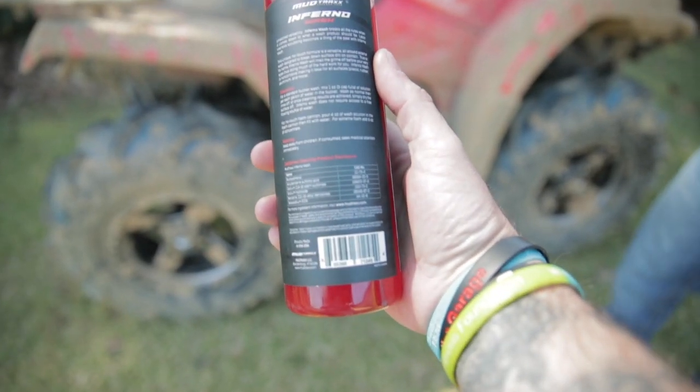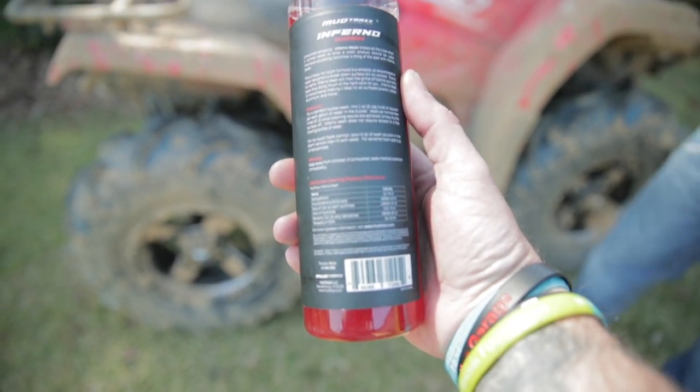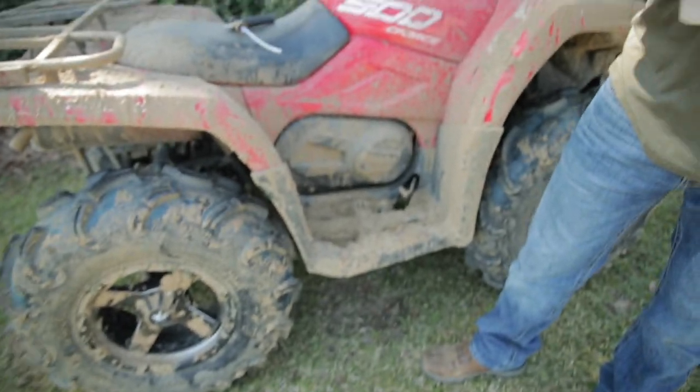On the back it says: for a no-touch foam cannon, 4 ounces of wash solution into the foam cannon, then fill with water. For extreme foam, add 6 ounces of concentrate. I think we are going to do right in the middle at 5 ounces.